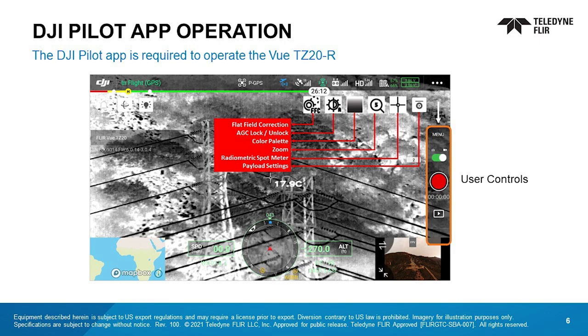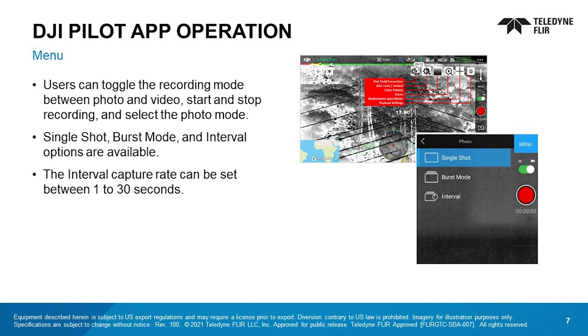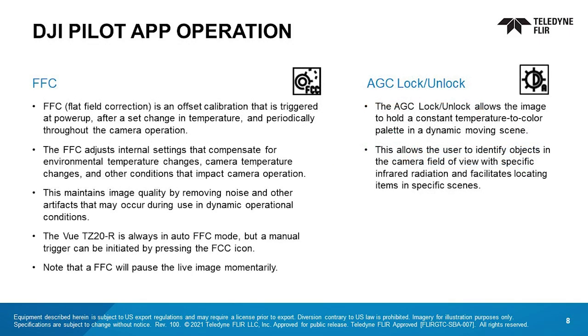Note that an FFC will momentarily freeze the live image. In the menu, users can toggle the recording mode between photo and video, start and stop recording, and select the photo mode. Single shot, burst mode, and interval options are available. The interval capture rate can be set between 1 to 30 seconds. An FFC, flat field correction, is an offset calibration that's triggered at power-up, after a set change in temperature, and periodically throughout camera operation. The FFC adjusts internal settings that compensate for environmental temperature changes, camera temperature changes, and other conditions that impact camera operation. This maintains image quality by removing noise and other artifacts that may occur when used in dynamic operational conditions.